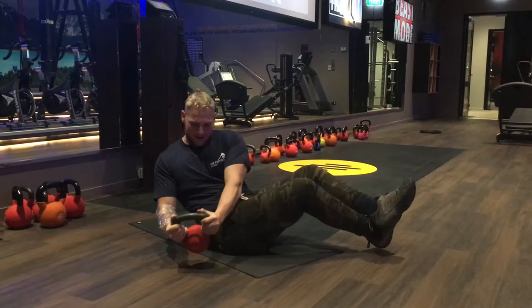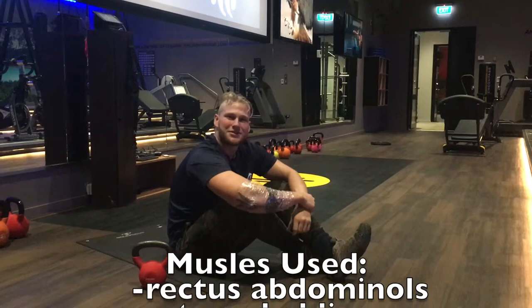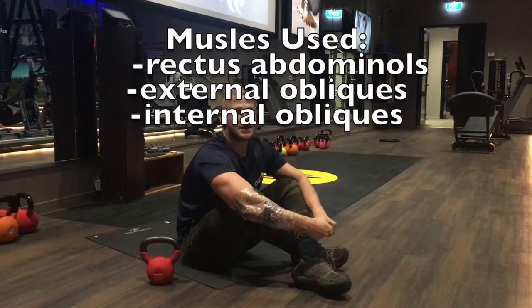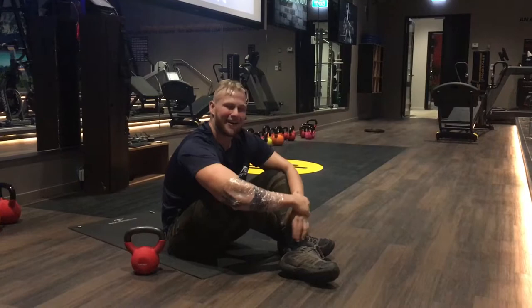The muscles used in this workout are your rectus abdominals, your external obliques — that's the main one — and your internal obliques as well. Your latissimus dorsi will also be stabilizing you during this workout. You're gonna do this workout so you get jacked, so you have a bigger squat and a bigger deadlift, because there's nothing more important than a strong core.